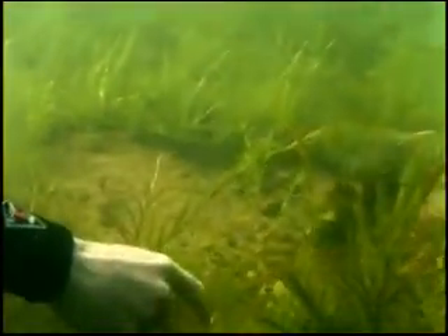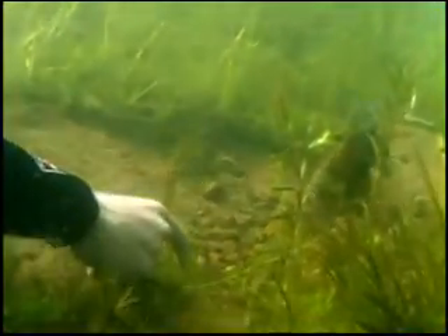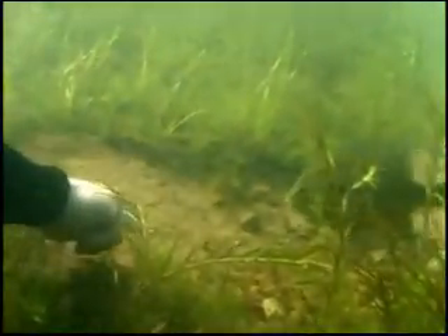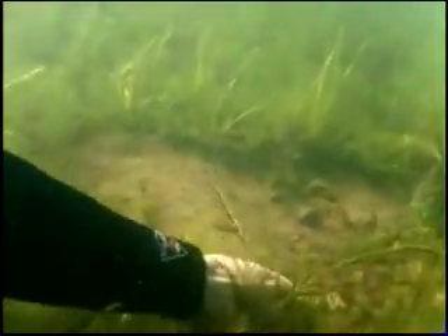If you ever wondered why it was so easy to catch these spawning gills — especially these males — it's because basically they're fearless. When they're protecting those beds, they're very aggressive. It doesn't matter what the size of the predator is. Anything that comes close to that bed, such as your bait or another fish, they're going to grab it. They're going to try to protect that bed.